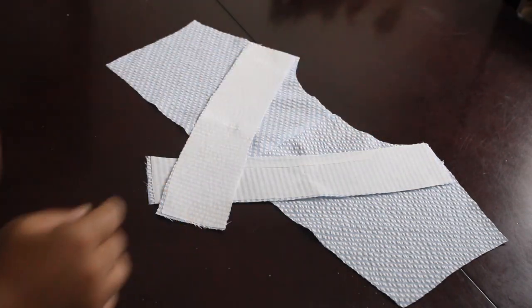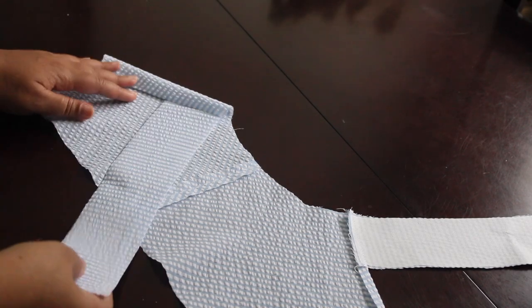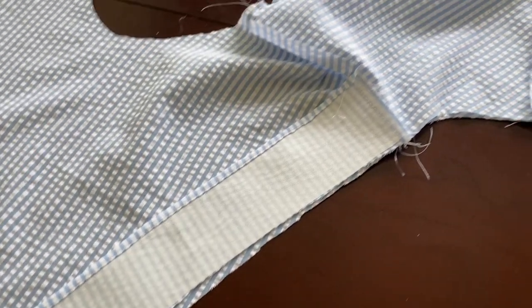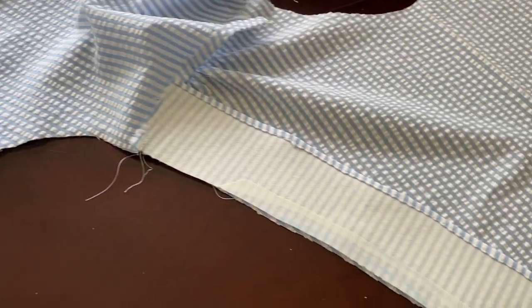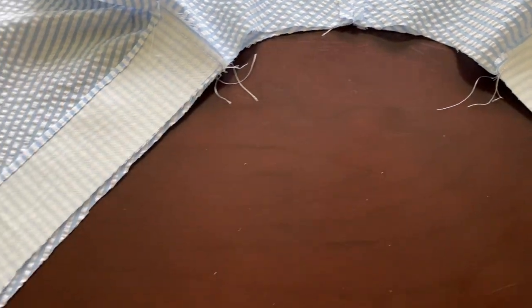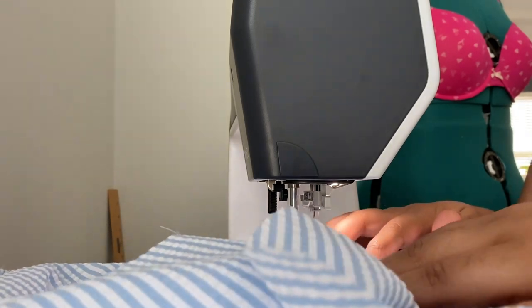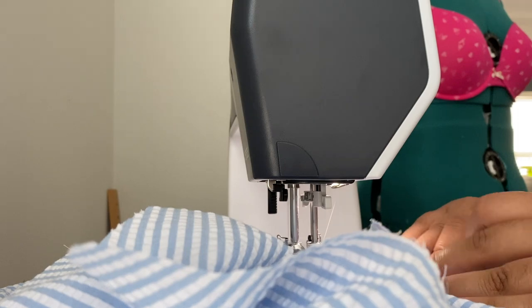Now we're just going to sew around the neckline. As you can see, I finished off the outer edges of the interfacing — this will give it a nice and neat look once it's completed. As I'm sewing around the neckline, what you do is turn it inside out and then understitch it, and that'll allow it to lay nice and flat.